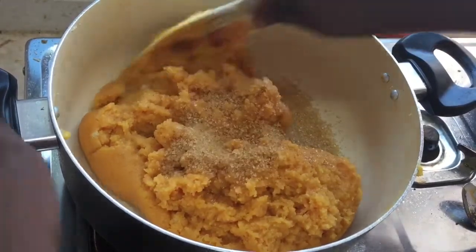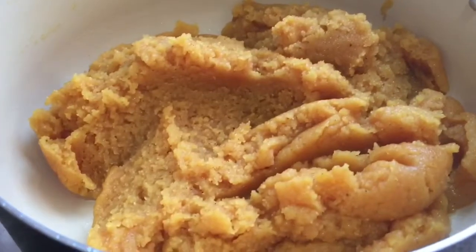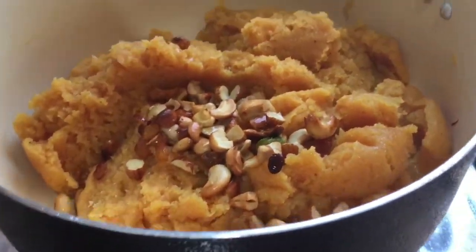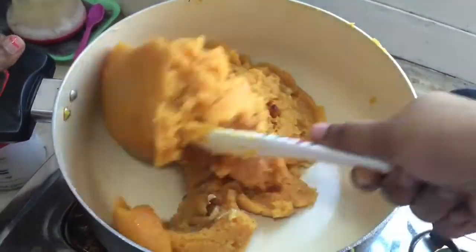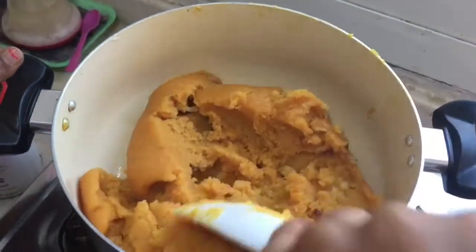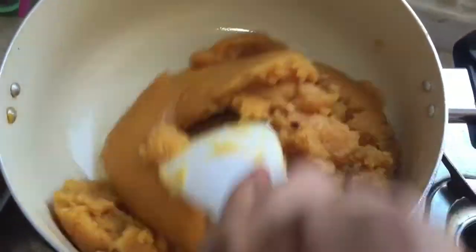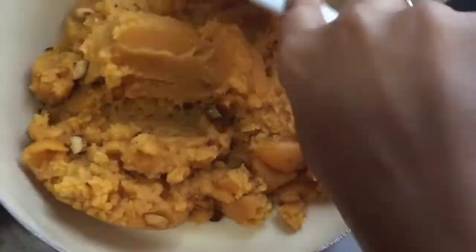Mix the sugar along with the rawa. Don't add too much sugar — add a little at a time and mix it well. After adding the sugar and mixing it well, add the roasted nuts — cashews and badam — and mix along with the kesari. Now the kesari is ready.